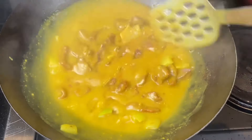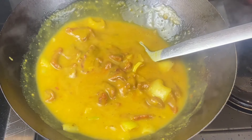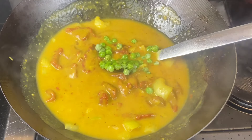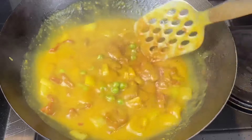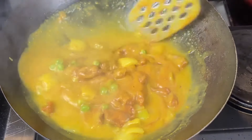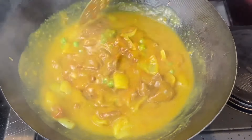Now watch how tender and succulent this beef becomes when we add curry. To a hot wok, add diced onions, then add in half a cup of cold tap water.